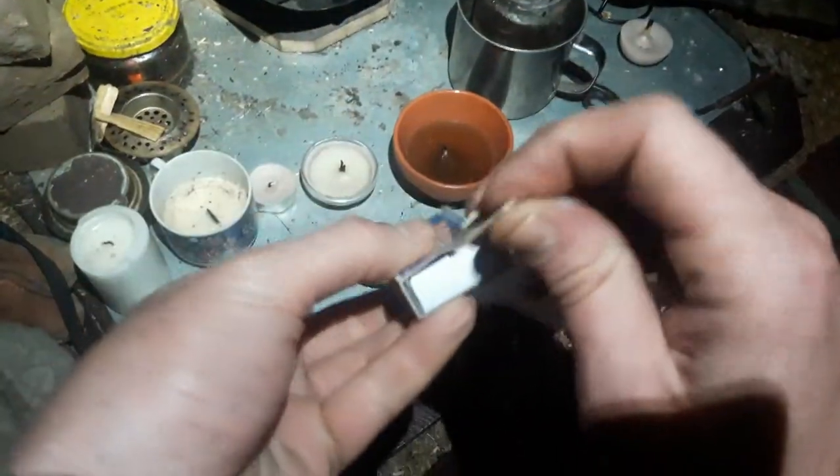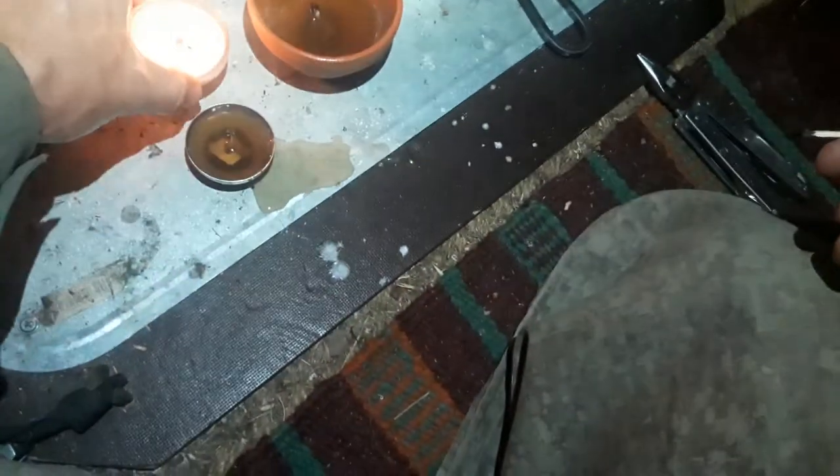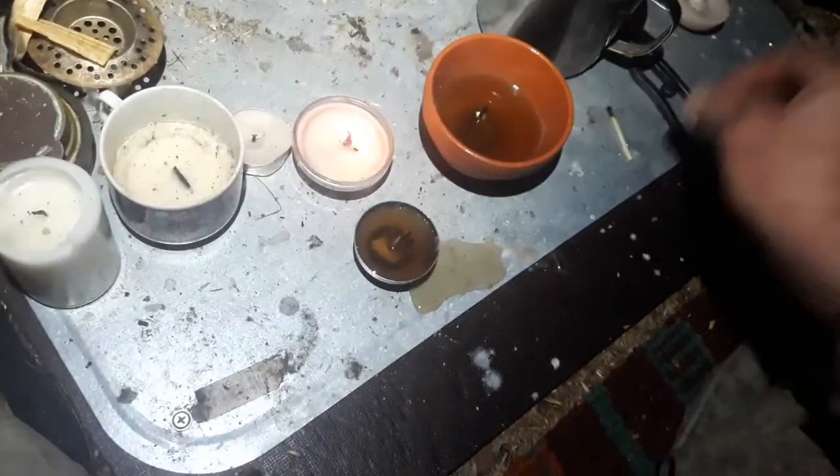These burn quite nicely — let me show you. You'll find that two matches are really enough as a wick. Switch off the light. And that's it. Bye-bye.